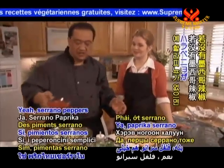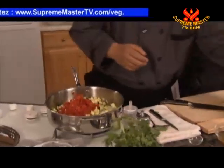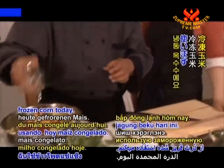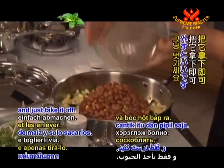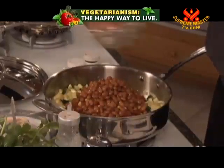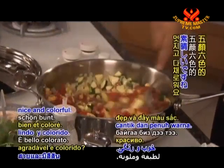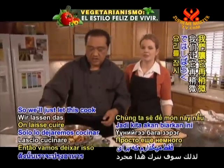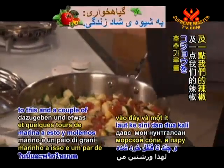Serrano peppers are good as well if you don't have the jalapeños. We'll add our bright-colored tomatoes here, our corn — I'm using frozen corn today, but if it's available fresh, you can take it right off the cob. Our pinto beans. I'll just put a little bit more stock in here. So we'll just let this cook for a little while. I'll add a little sea salt and a couple of grinds from our pepper.